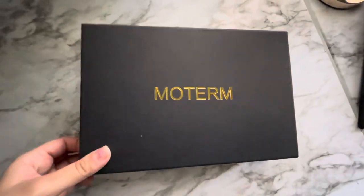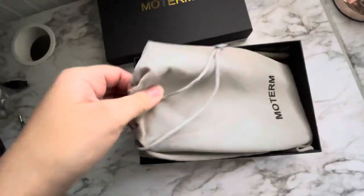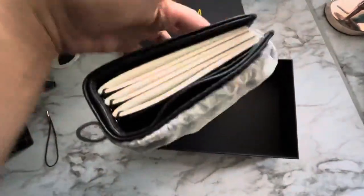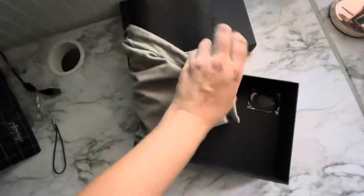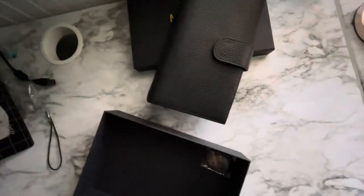The Moterm Standard Traveler's Notebook has arrived. I'm going to unbox it one-handed because I'm using my phone.